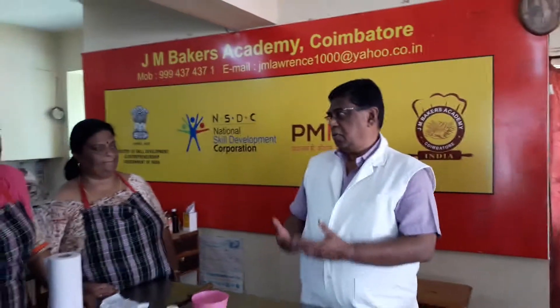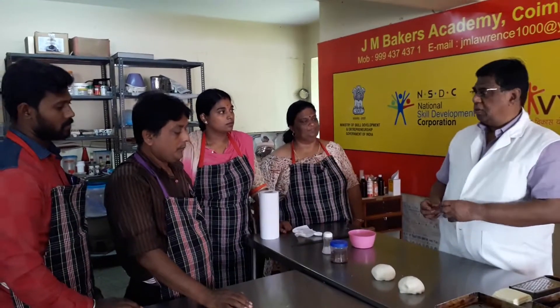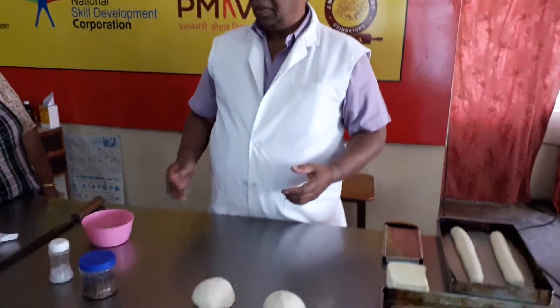Today, we are going to make a speciality bread. This bread is called Cheese Capsicum Calzone.